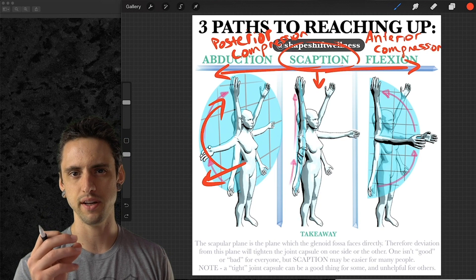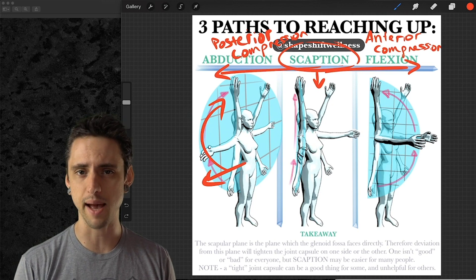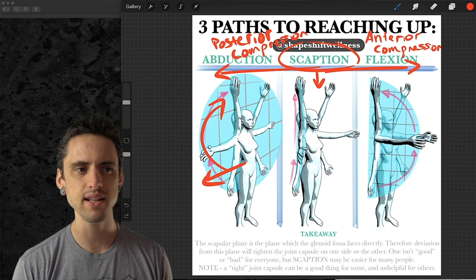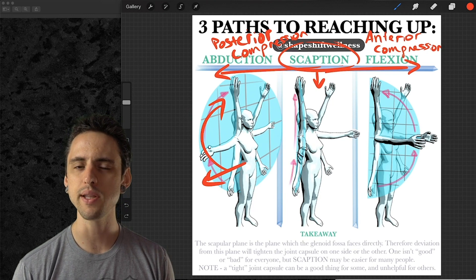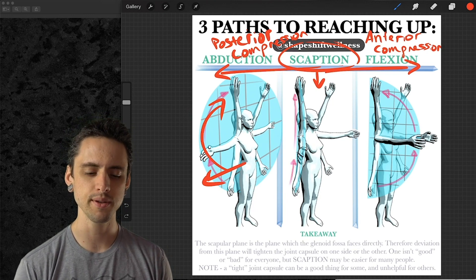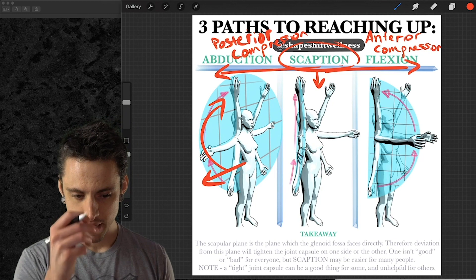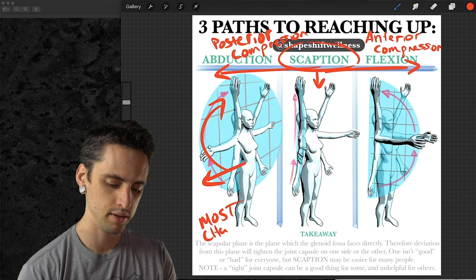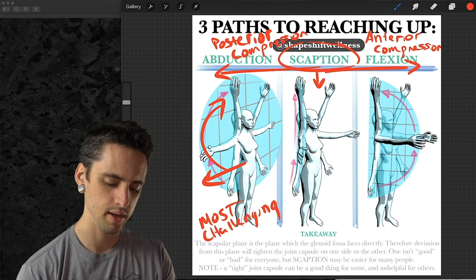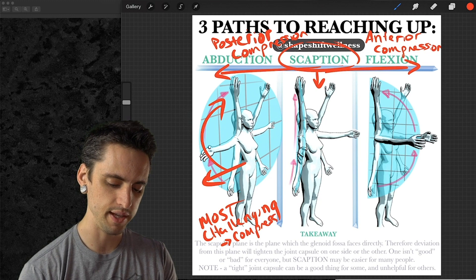There's bursa and tendons underneath the acromioclavicular or AC joint of the shoulder, and sometimes those get compressed. Compression is normal and not always a bad thing, but if it gets compressed too much it can become irritable. Abduction is probably the most challenging position of these three options — the most challenging way to lift your arms for most people — because of compression of the subacromial space.